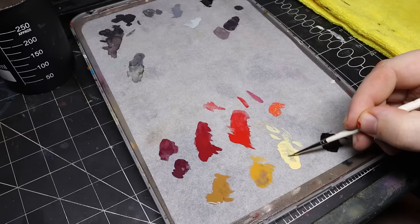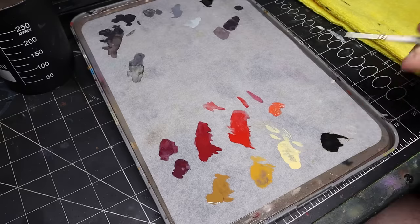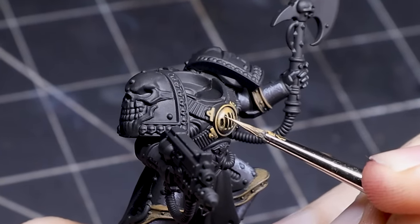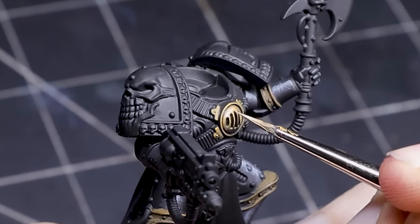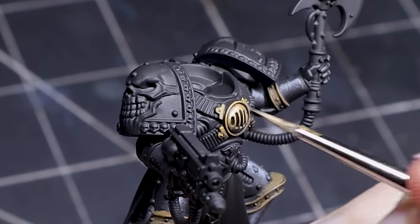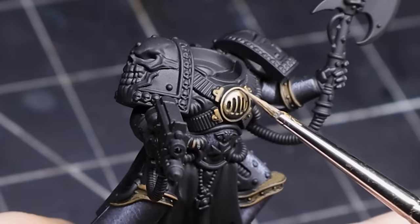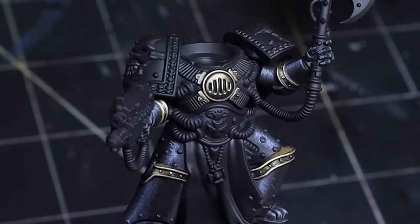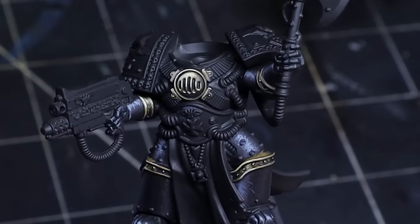For the gold, after laying down XV-88 we move on to Balor Brown and paint it within the XV-88 but in a smaller area. We repeat this process with our final highlight, Ice Yellow. When it comes to non-metallic painting it's important to try to maximize contrast. Shadows and highlights will take the main stage while mid-tones are really only there to remind you of the original color of the surface.